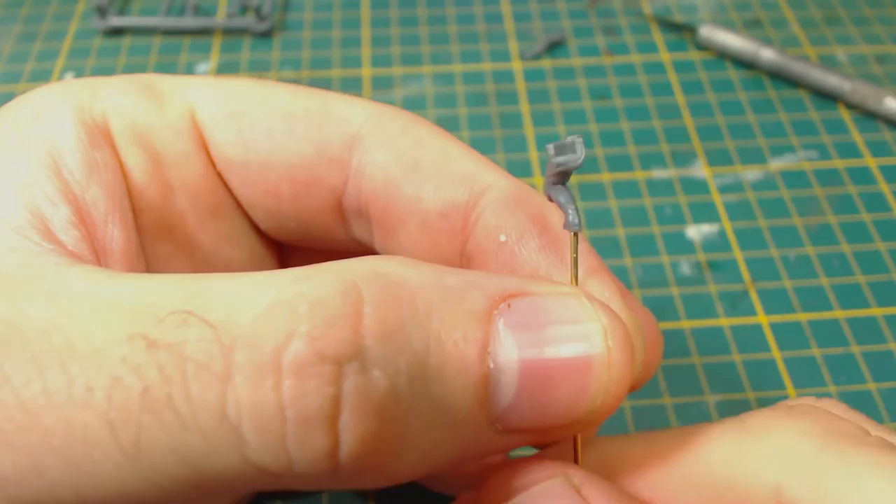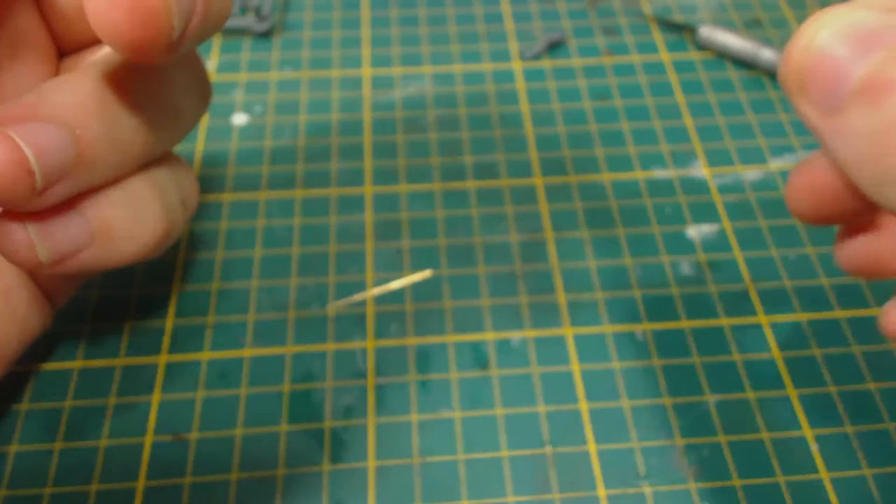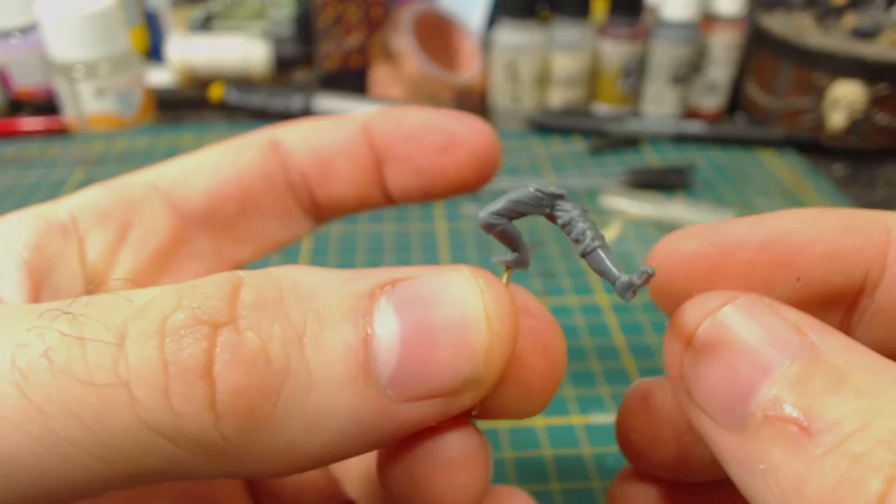Clip the brass rod down to an appropriate length — don't forget to hold onto both parts, otherwise they may become projectiles. I figured doing this first up would reduce the risk of damaging parts on what is a fairly small and easily broken model. I'd then glue the leg parts together. These parts aren't exactly keyed, but you'll quite easily be able to see when you've got it right.